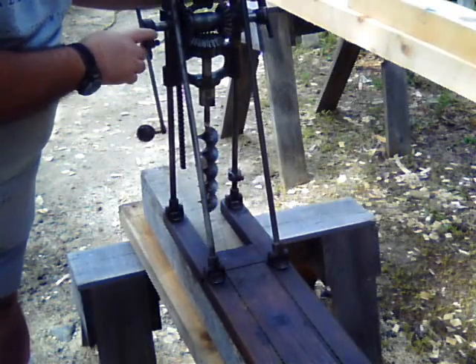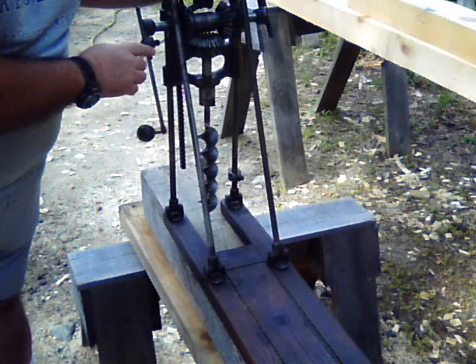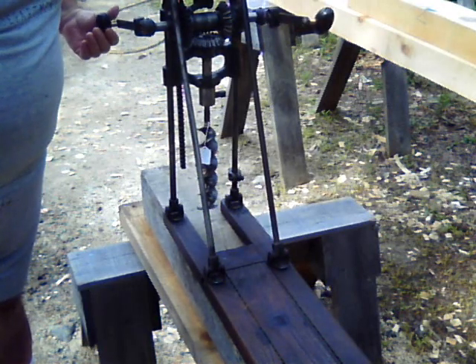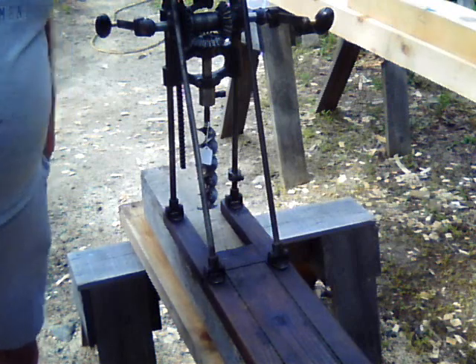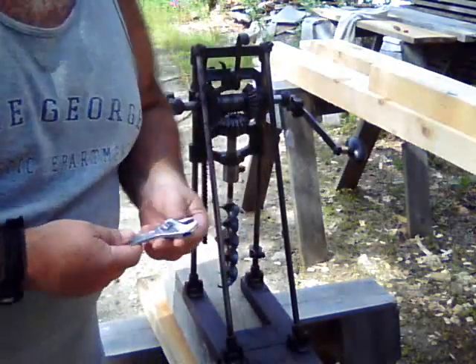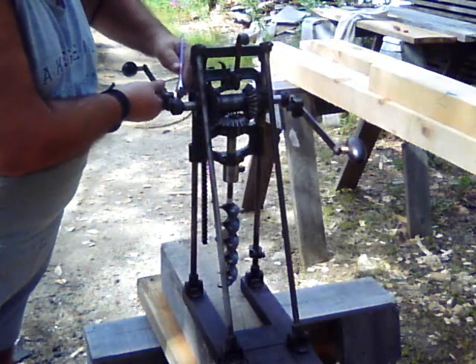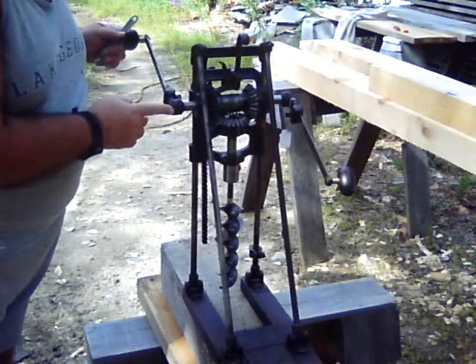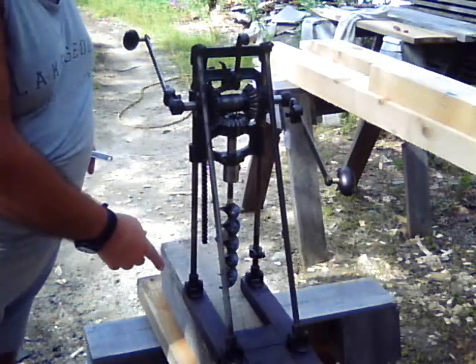The handles are adjustable and can be made longer or shorter for boring hardwood or softwood. Using a small adjustable wrench, I have loosened the bracket nut and extended the handle to the full length for boring a hardwood block.